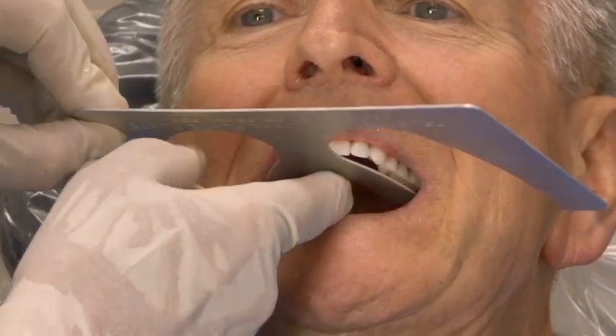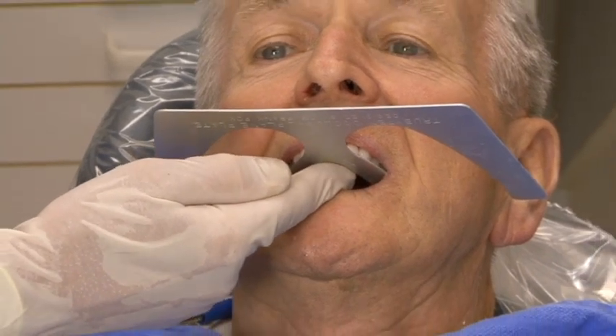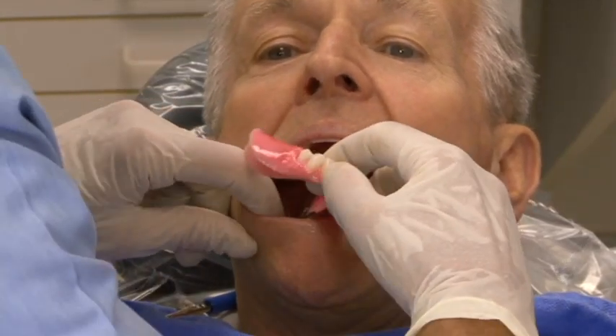Let's make sure that we have the posterior teeth in there. We can use our Fox plane to make sure that our plane of occlusion is level — I think that's critically important. Then we can slip these in there.